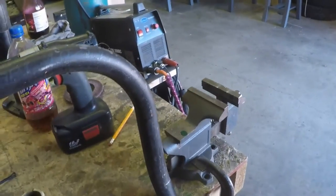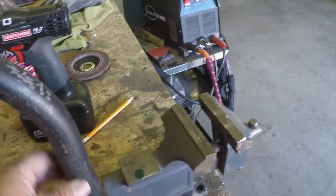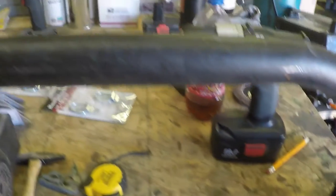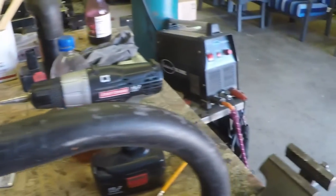To bend this I just used my Harbor Freight bender. I don't know if you've seen my other videos, but I've used it to make my drift trikes. It wasn't too bad — I just kind of matched up the bends on here and they came out pretty close.